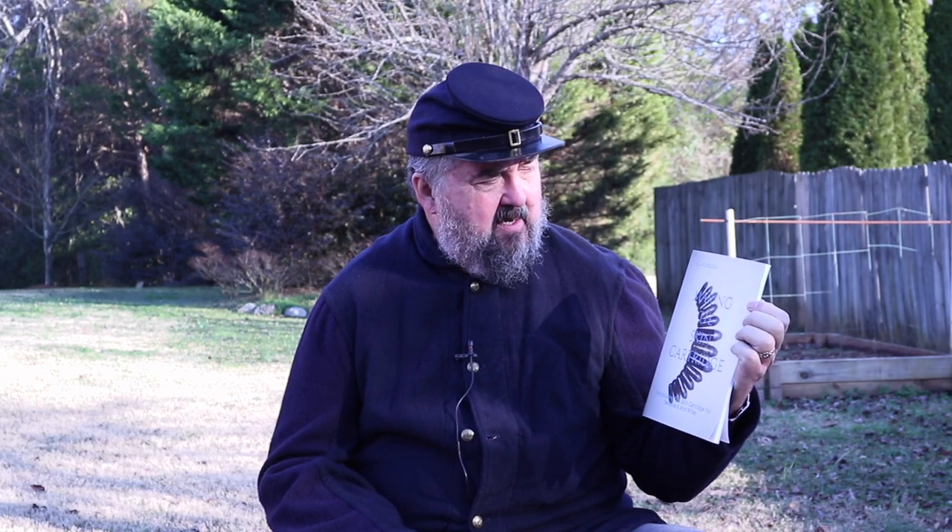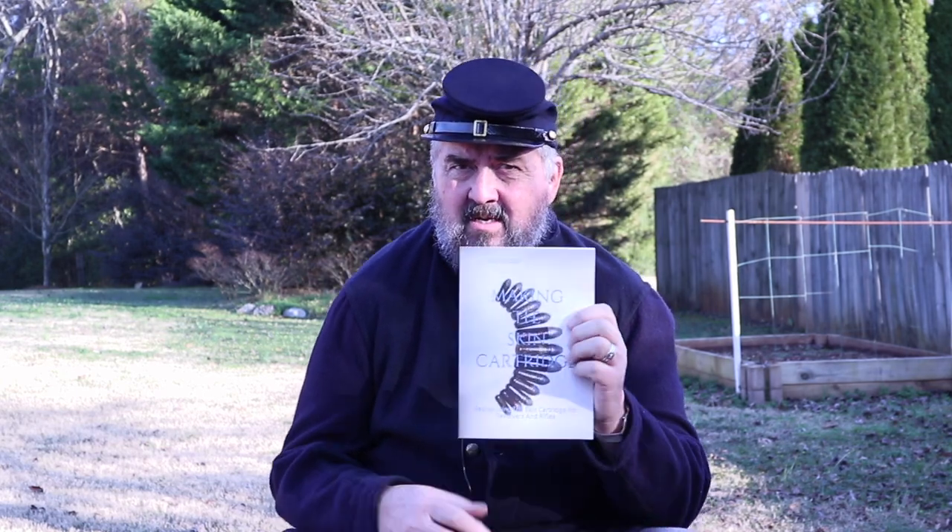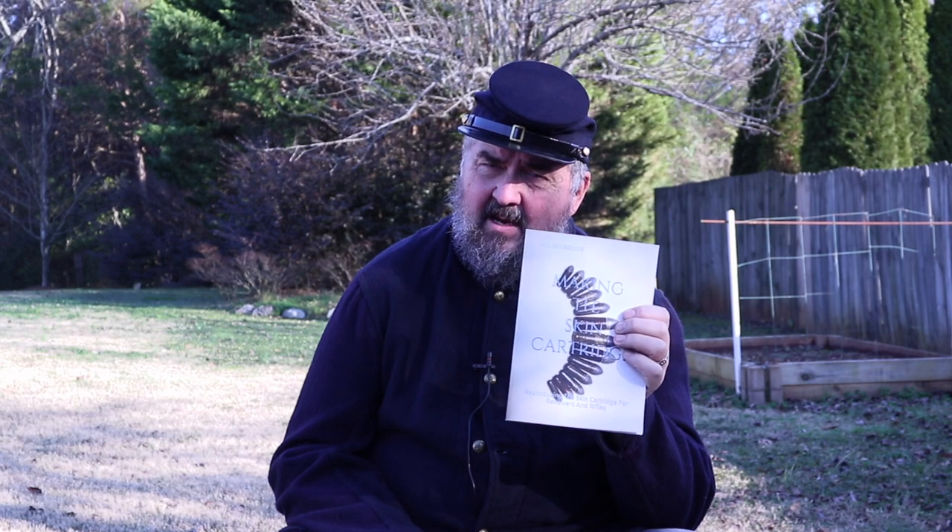This is Mark Hubs with Eras Gone Bullet Molds. Today we're going to talk about a new book that came out. It's called Making the Skin Cartridge by William Schroeder — he goes by W.J.L. Schroeder on his Amazon page. I think it's available in both hardback and Kindle version. The book tells you essentially how to make a period skin cartridge.